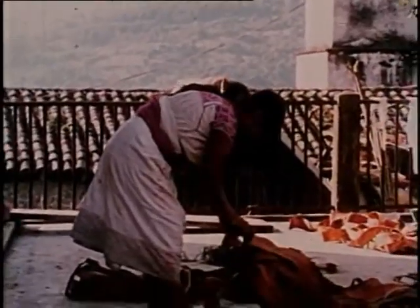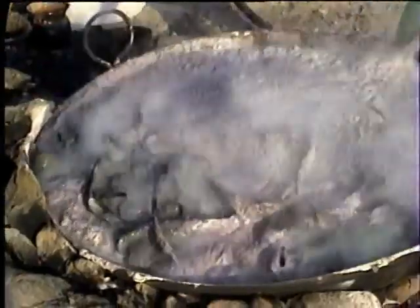Para que la fibra se pueda utilizar, necesita volverse más blandita. Para eso, tenemos que poner a cocer el jonote varias horas, y agregar a la olla agua, cal y un poco de ceniza. Y ese color oscuro es porque mientras se cuece, el jonote suelta todo su color.